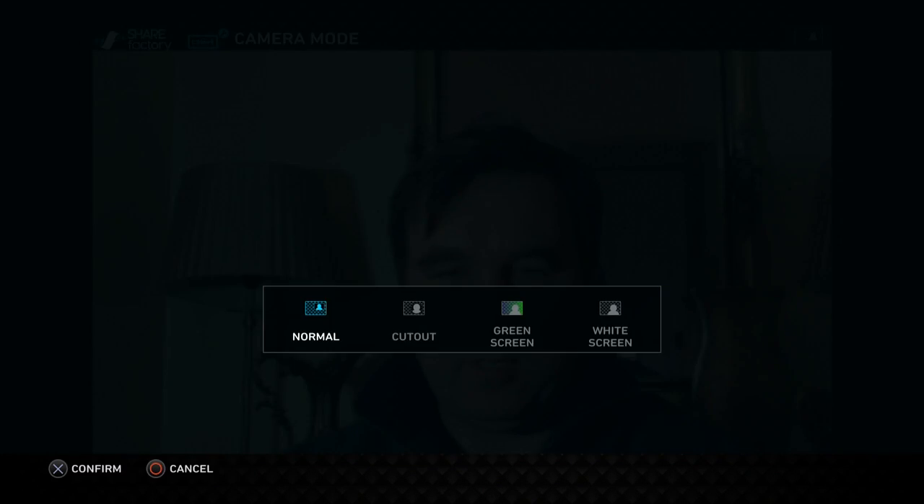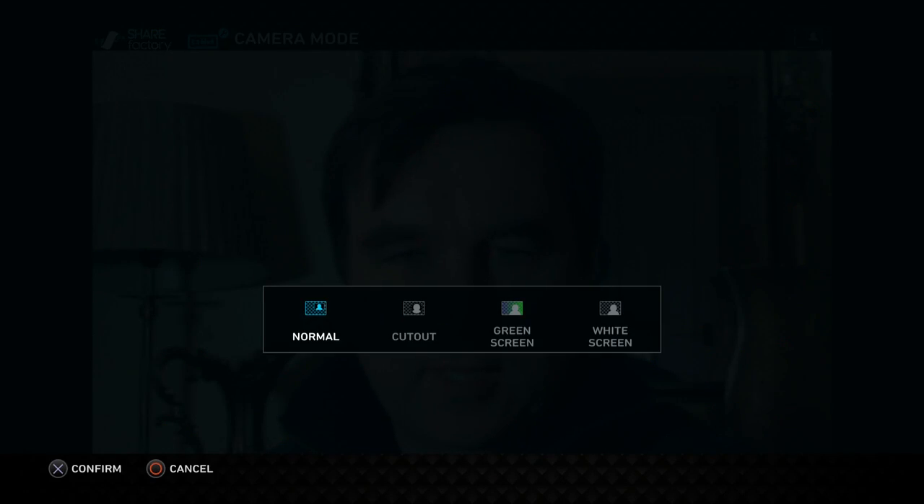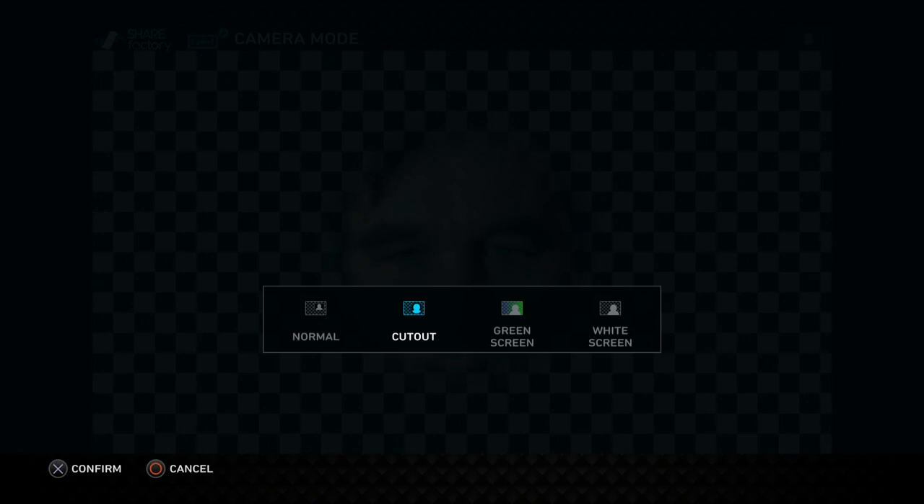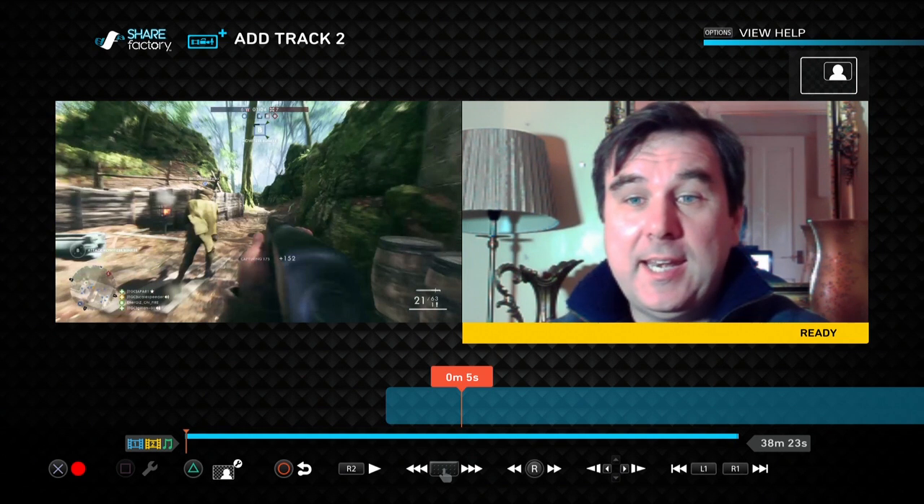We're not going to worry about color correction for now. We can go to pan and zoom - probably the option you'll use. There's no auto-find like in the streaming options. You can zoom in using the left analog stick and pan using the right analog stick - something like that - then confirm. If you press X you can choose the presentation type: normal, cutout, green screen, or white screen. We'll be doing future videos about green screen and white screen effects, but for now we'll just use normal.